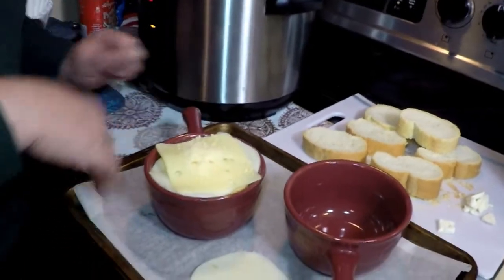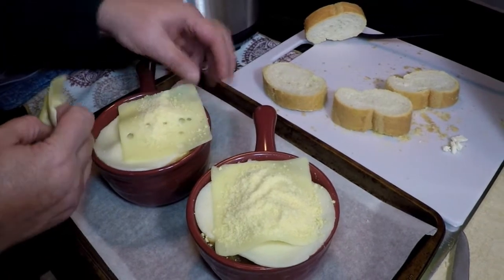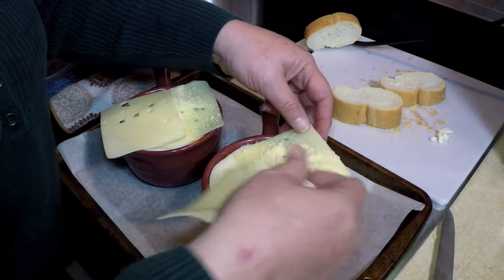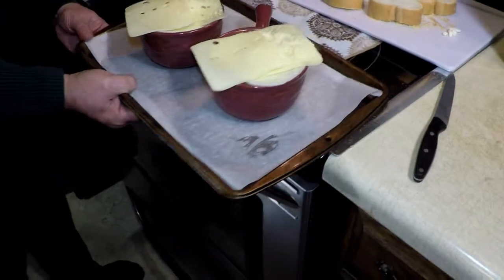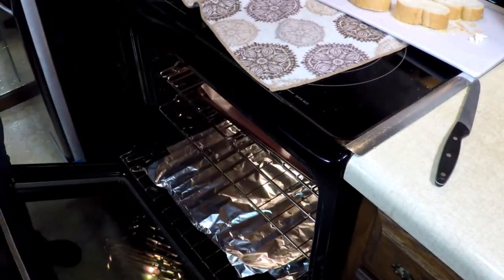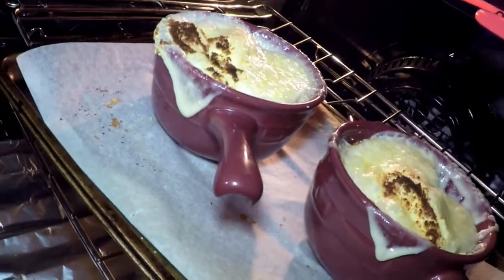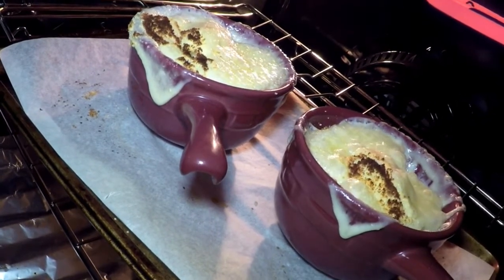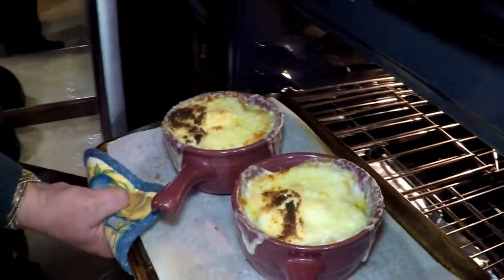I'm going to turn my broiler on. These are all set up. I feel like I need to add a little extra cheese so we get the effect that it's dripping off the edge — there's nothing wrong with a little more cheese, right? We're going to put this right in the oven next to the broiler. Be very careful, don't leave it in too long. Watch that bubbling in the oven. We'll leave it a little bit longer so it gets nice and brown. I think it looks just perfect now — bubbly, browned.